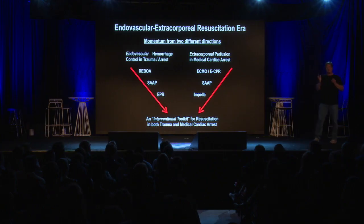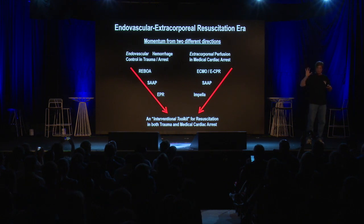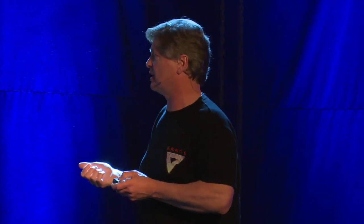We are in an endovascular extracorporeal resuscitation era, and it has come by two directions: the endovascular hemorrhage group with balloon occlusion hemorrhage control — REBOA — and on the other side, extracorporeal perfusion, ECMO and ECPR, from the medical cardiac arrest side. SAP is primarily an aortic perfusion technology, but it also uses a balloon occlusion catheter, so it has feet on both sides of this convergence. That also means it is applicable to not only medical cardiac arrest, but also traumatic cardiac arrest — maybe even better for traumatic cardiac arrest.